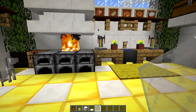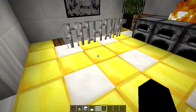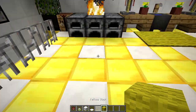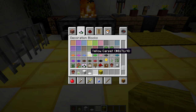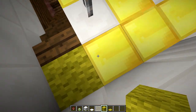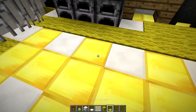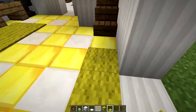Right off the bat, I do want to mention — and I had said this during the tutorial of the kitchen — you don't have to use gold blocks. You can use yellow wool, for example, and I'm actually going to replace these gold blocks with the yellow wool, just so I can use the yellow carpet as well. I really only have to replace a few of these here, because the rest I can just cover up. Put in the yellow carpet here.